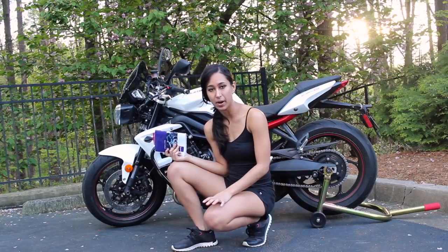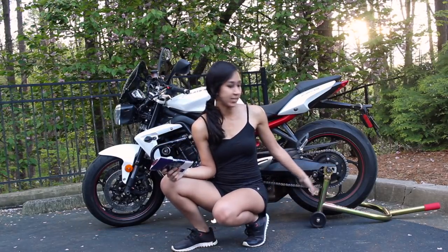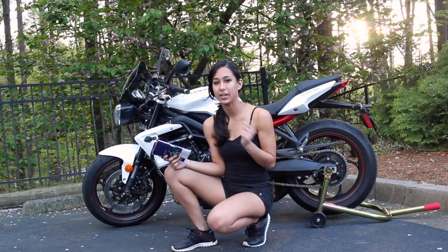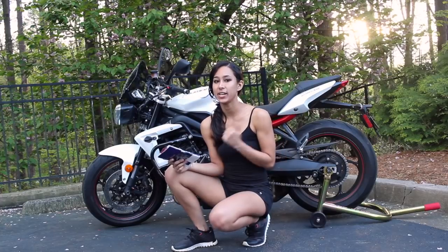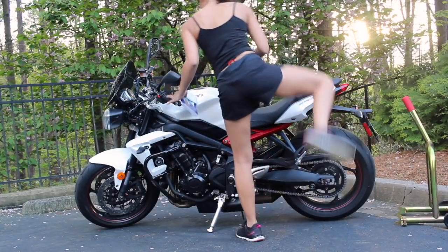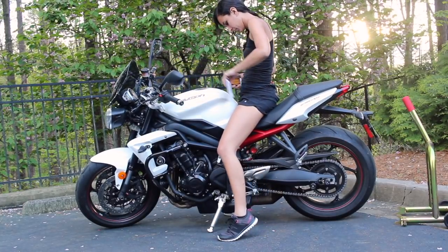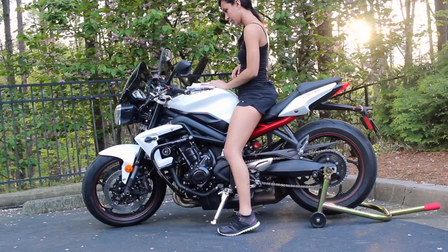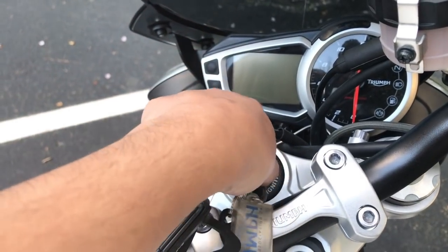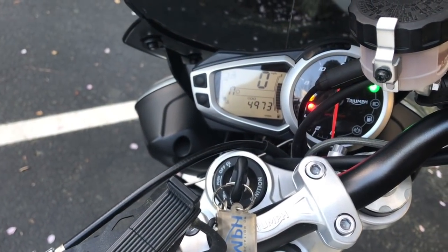For the next part, I'm going to get on my bike and check everything I need to check from there, so I'll take it off the rear stand. If you need to see how to put a bike on and off a rear stand, I'll link that video in the description below. I also want to make sure I have enough fuel — I'm almost full, so that's good.